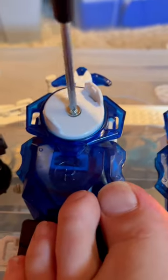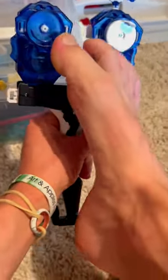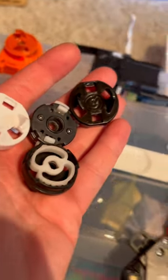First you have to unscrew the launcher, and then you have to cut this ridge out. And then after filing or dremeling that piece out, you can take the prongs and base of any Metal Fight Ripcord launcher and just throw them right onto that piece.